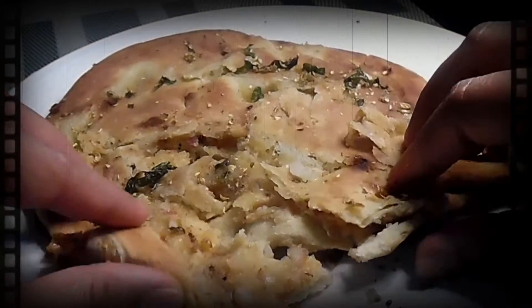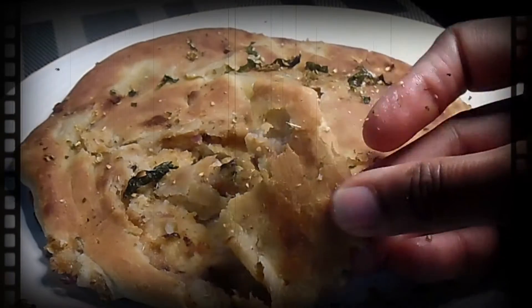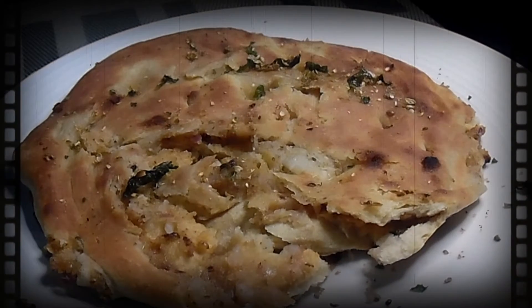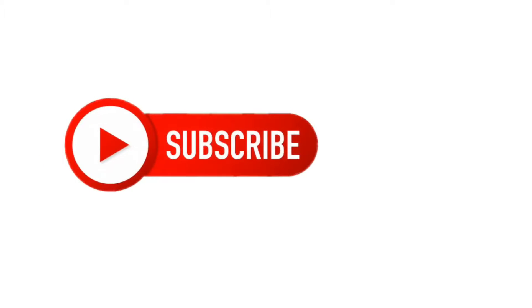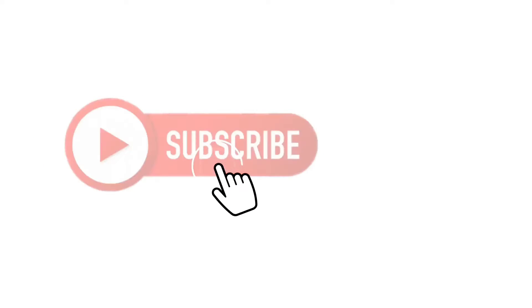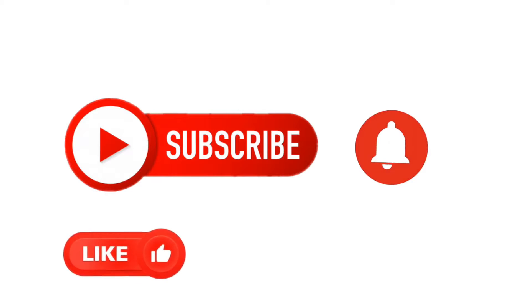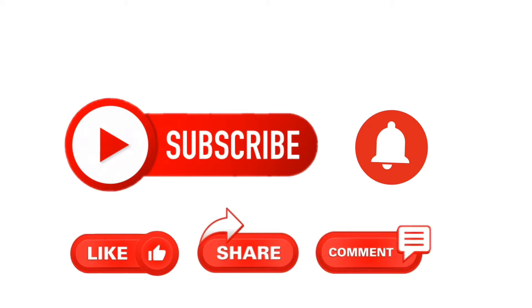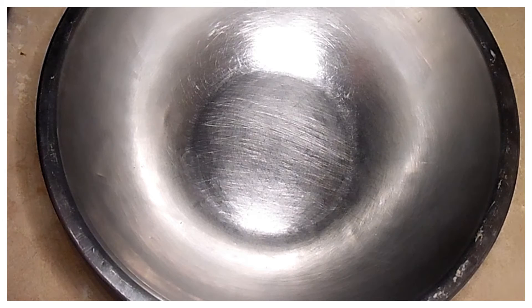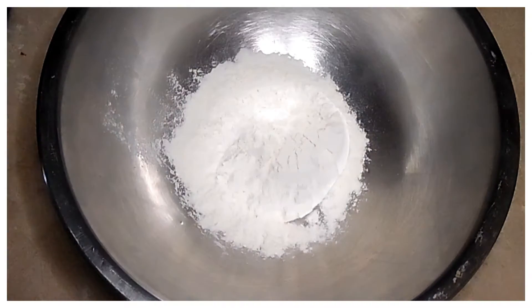Bismillahirrahmanirrahim, Assalamu alaikum. Welcome to Recipe Havid Lubna. आज की Recipe है Amrasteri Kulcha जिसे चुर-चुर नान भी कहते हैं। बहुत नजीज Recipe है तो वीडियो पूरी देखें और चैनल को सबस्क्राइब करें, बेल आइकन को प्रेस करें, लाइक, शेयर और कमेंट्स करना ना भूलें।